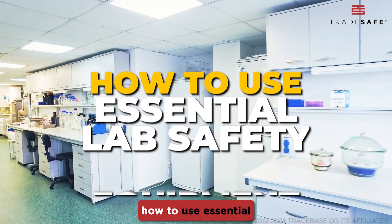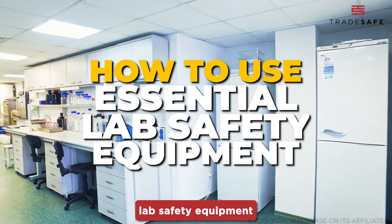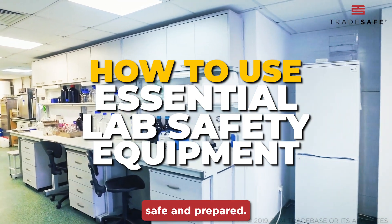Today, we're going to master how to use essential lab safety equipment to ensure you're always safe and prepared.